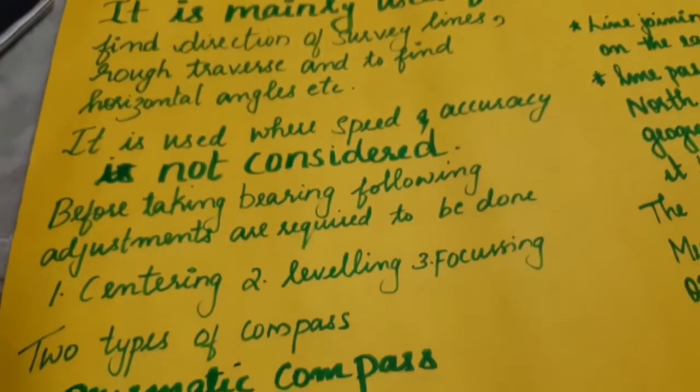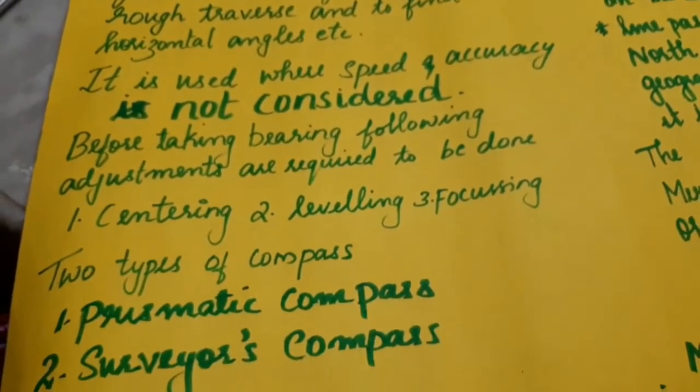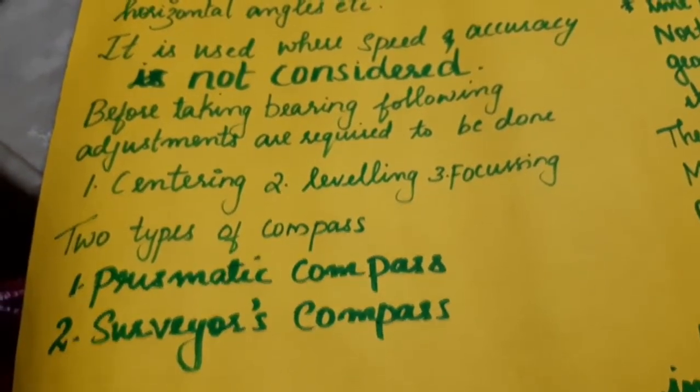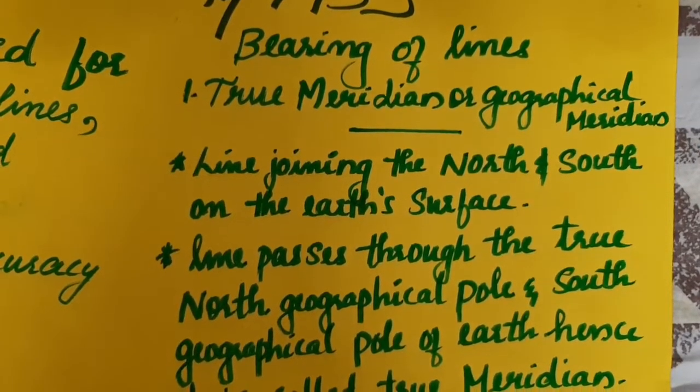We will adjust the three adjustments: first is centering, second is leveling, and third is focusing. There are two types of compasses: one is prismatic compass, two is surveyor's compass. The bearing of lines has three types.